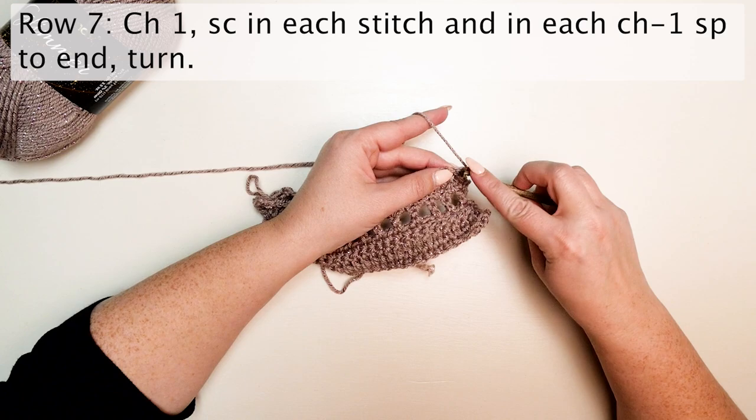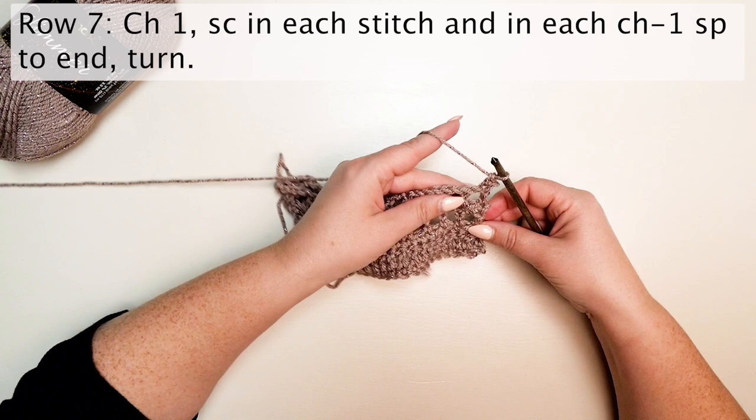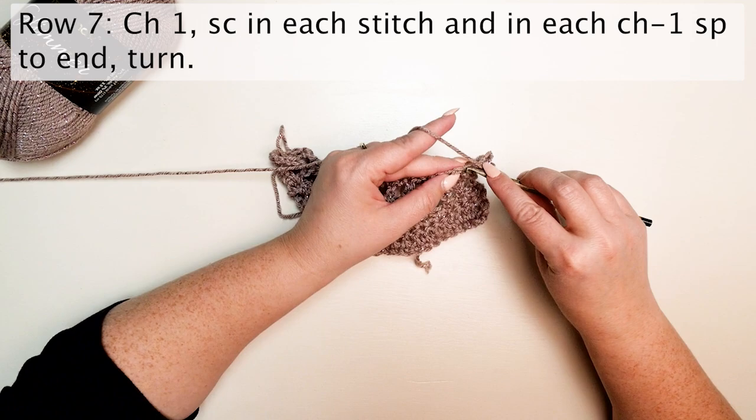Row seven is worked just as row five: chain one, single crochet in each stitch and in each chain-one space to the end, then turn.